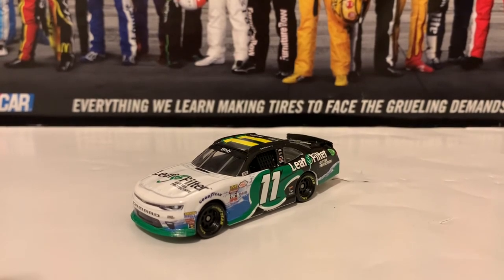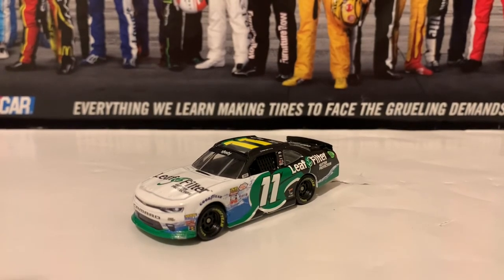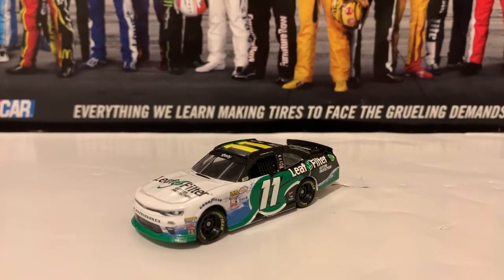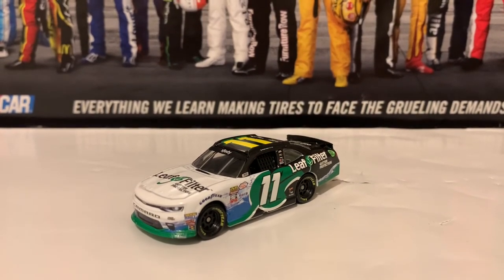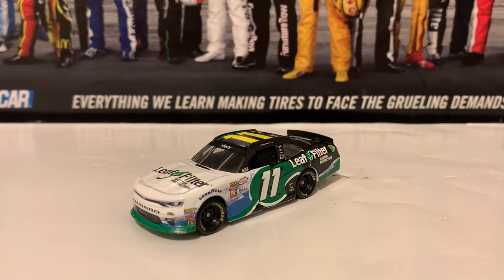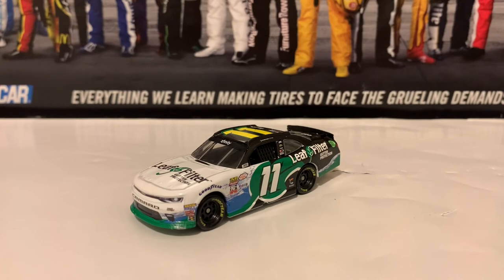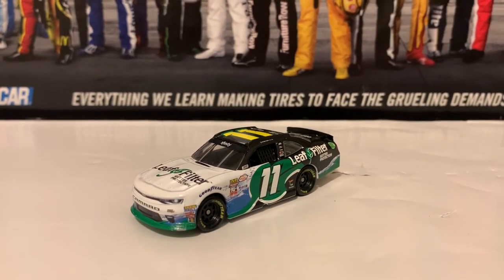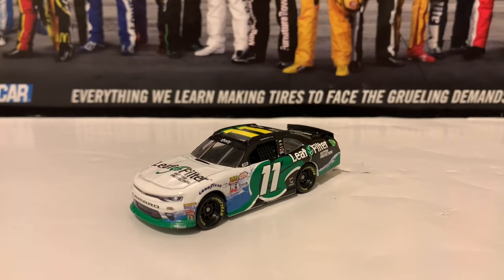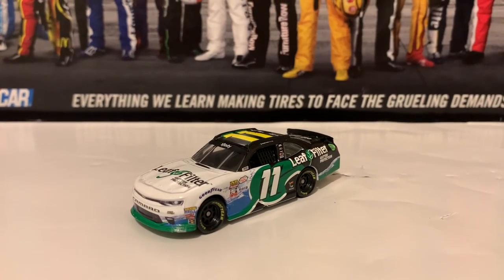This is it for this diecast review — very, very short and sweet. I hope you guys enjoy it. Thank you guys for watching. Make sure you guys like, comment, and subscribe. I'll see you guys in the next NASCAR Diecast review. Hopefully some cars come out, some new drivers for 2022 come out sometime soon before the holidays of Christmas and New Year. But it's going to be a little tight on that. Otherwise, this one's going to be good for now. I'll see you guys in the next one. Signing out and God bless.